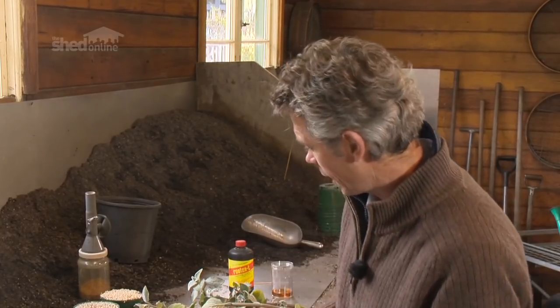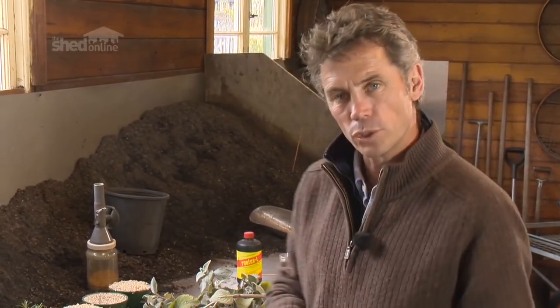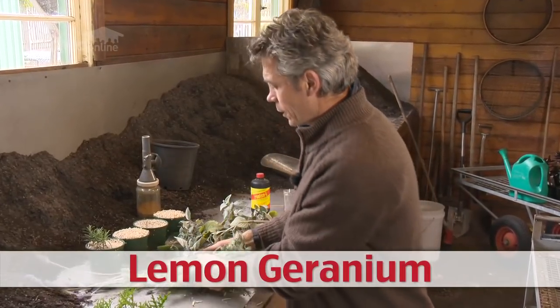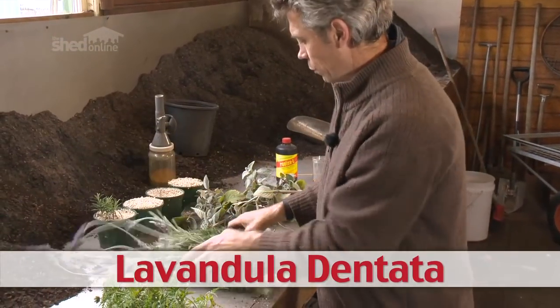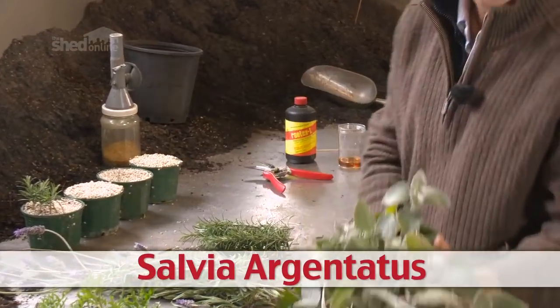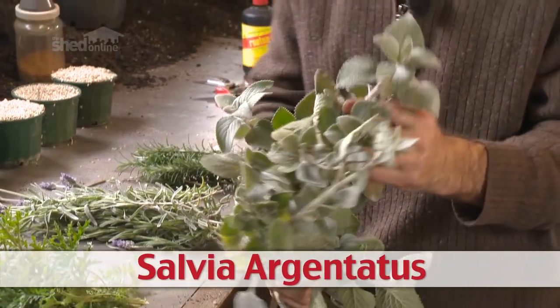What I'm going to look at today is a series of softwood cuttings. The plants most suited to softwood cuttings are herbaceous plants — herby plants, or plants that have a lot of soft growth. For example, this lemon geranium, Lavandula dentata — the French lavender — where most of the wood on the whole plant is quite soft. We've also got Rosmarinus officinalis, a little bit of lavender, and Salvia argentatus, which is a native salvia, but all the salvias respond very well to softwood cuttings.